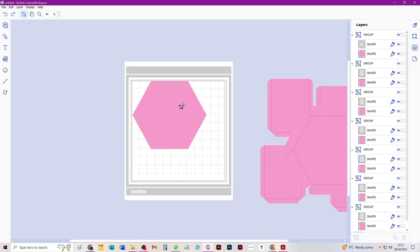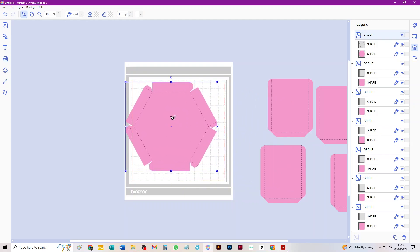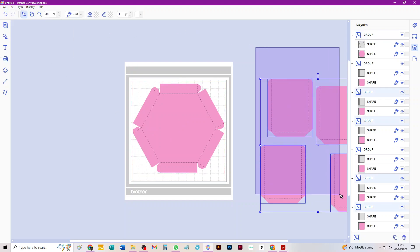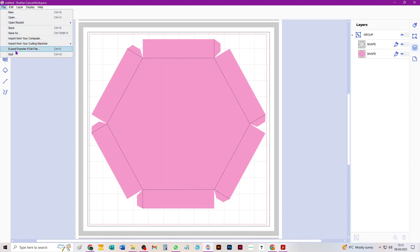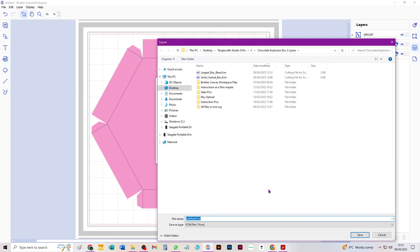I'm going to use the Undo button to bring back the pieces I just deleted. Now I've done the base, I'll get rid of that for good, and then work with the lid over here — the lid for the largest box just fits on a 12-by-12. I'll zoom out, get rid of all the bits I don't need to export now, and go File > Export again. I'll ignore that standard warning and export the FCM file named 'Largest Lid'.